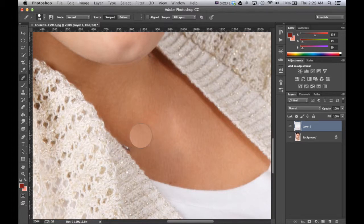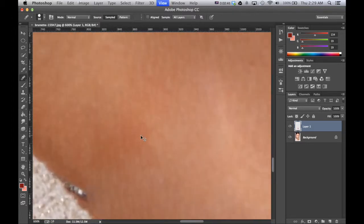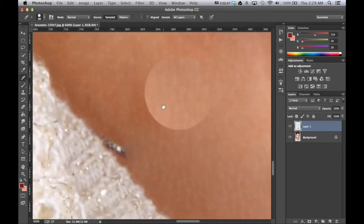So you can just blend it, use a bigger brush, go back and forth. And then once we get closer to the shirt, I'm going to be a little more delicate and use a smaller brush.